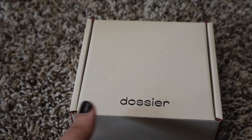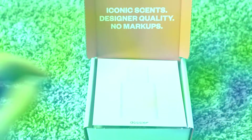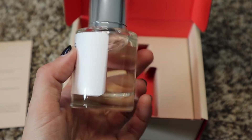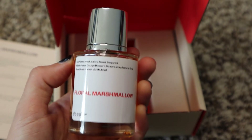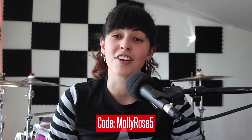Before I continue, you know when I'm playing drums for four hours that is a lot of drumming and a lot of stink can happen. So in today's video I want to give a special shout out to Dossier — they were so generous and sent me two perfumes: the Floral Marshmallow and the Ambery Saffron. They have women's, men's, and unisex perfumes and scents, and they believe that everybody should smell like luxury at an amazing price. You can use my code MOLLYROSE5 for a discount — link is below!